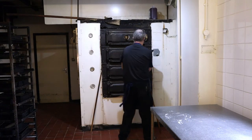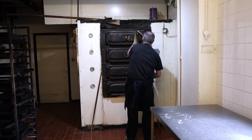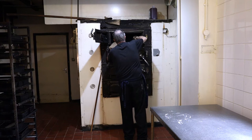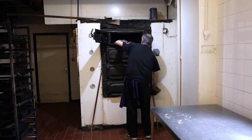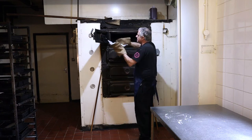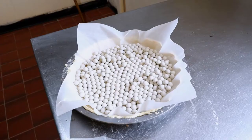Your base is ready now. Take it out of the oven and let it cool down for 15 to 20 minutes. Then you can remove your baking beans, put them back in the container, and then you're ready to make up your filling.